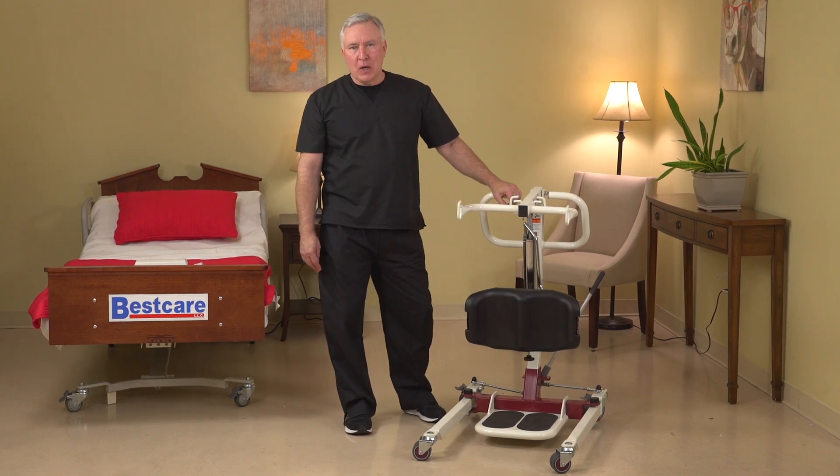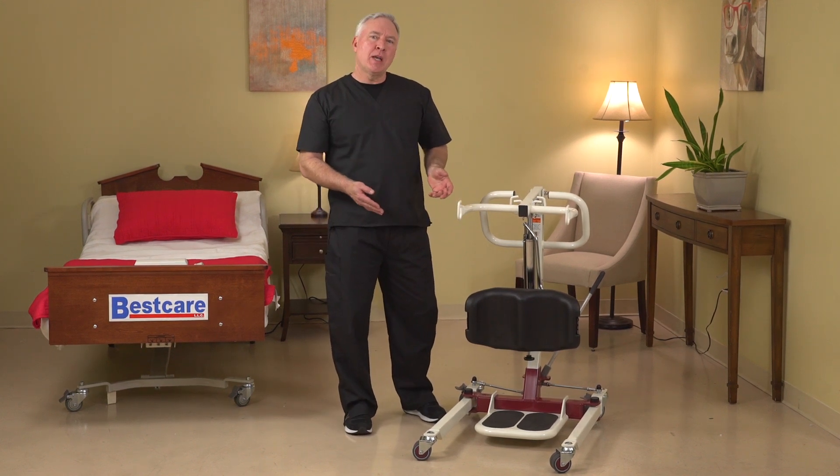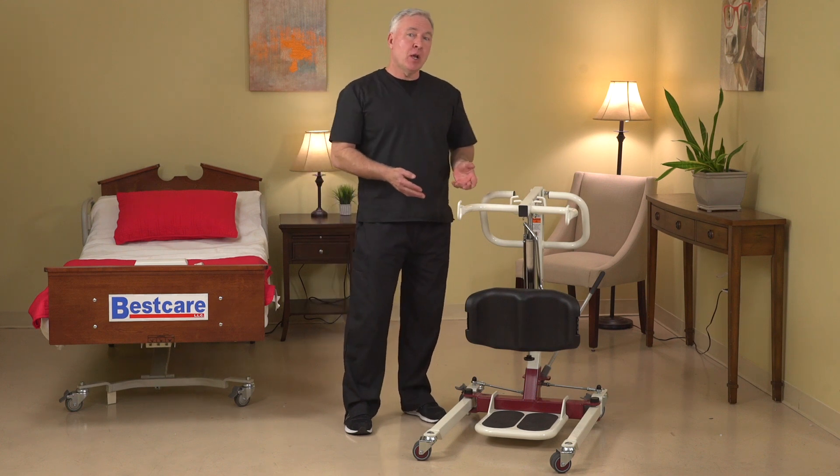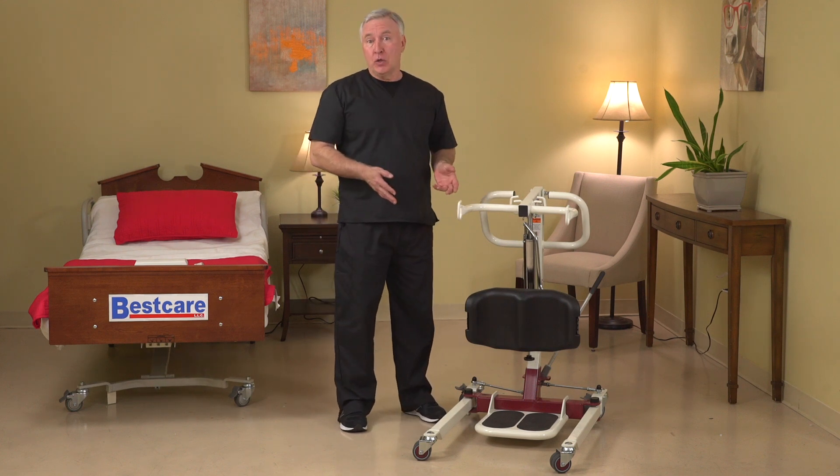Hey everybody, Damian here with Best Care, continuing on with our explanation of some of our new products in our care line. Really excited to be sharing with you the SA-182.